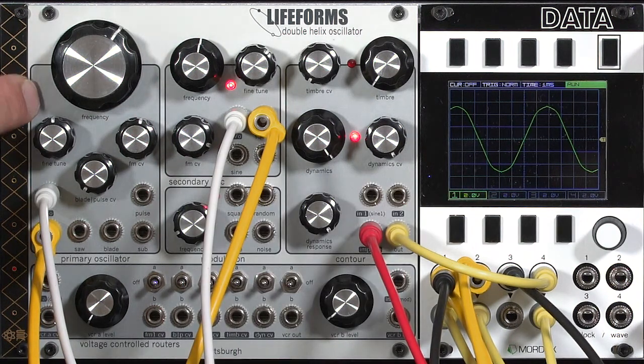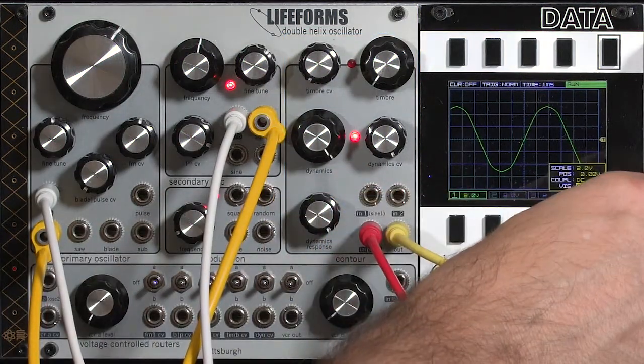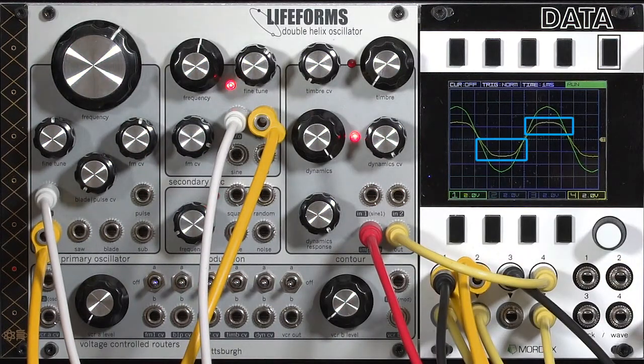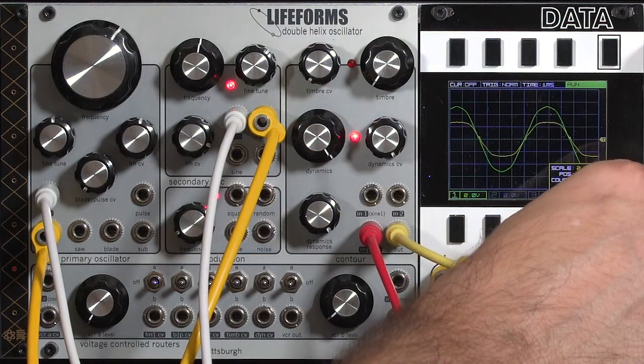By the way, if you're curious, the sine wave is normaled to the wave folder over in the contour section, and if we look at that output, we see that it has even more kinks in it than the straight sine wave out of the oscillator. That's fine, because the whole point of that is to make interesting sounds.